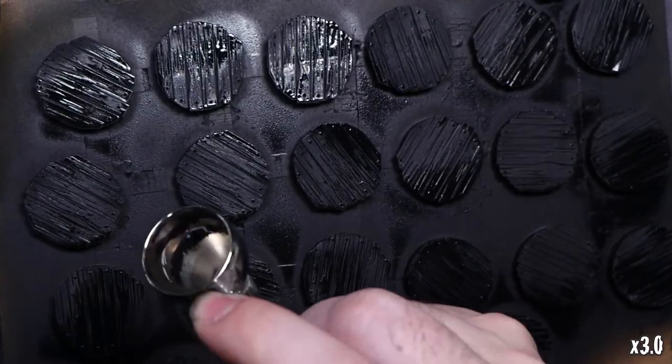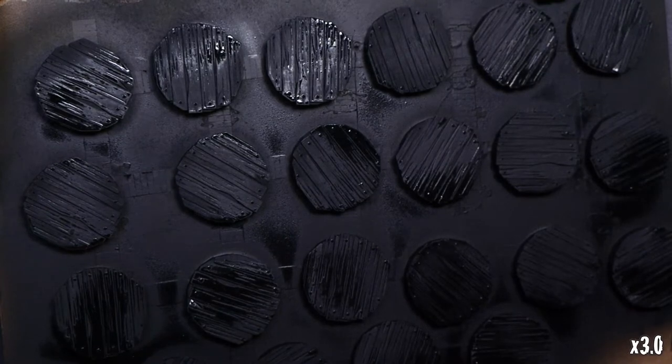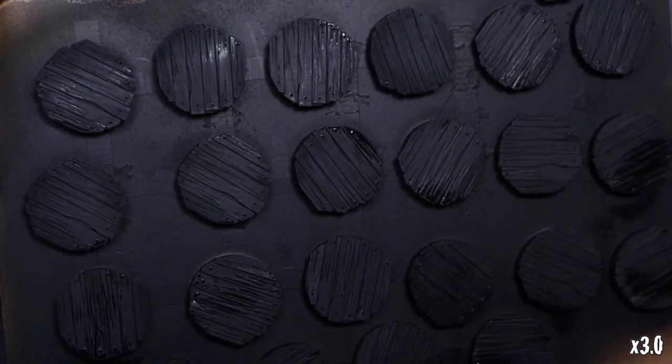One quick trick for getting things to dry out faster: if you don't have a heat tool, your airbrush pushing just air is an acceptable substitute, and this will help dry it off. I'm using this to help accelerate the drying of the primer. At this point I'm going to load up some of that white primer, and we're going to start adding some of the shading to the bases.